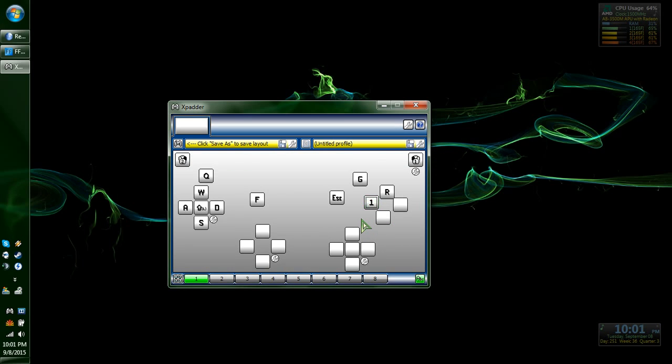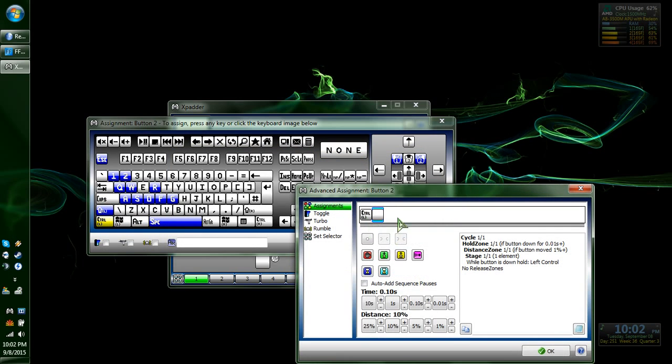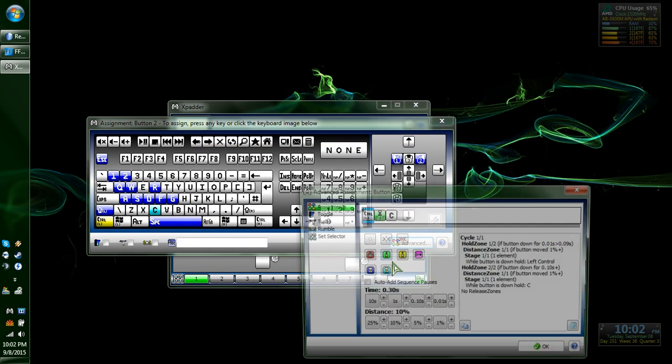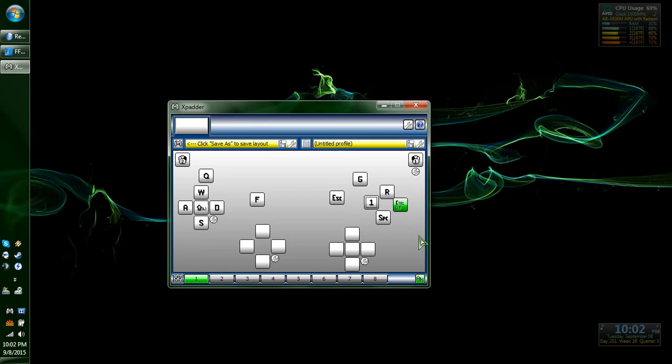Whenever you tap it, it'll keep going 1 to 2. Spacebar for jump, and I want control — advanced — timer: 0.3, and then C, and then you're good to go. So now when I tap it, it'll just make me kneel; when I hold it for that time, it'll make me go full prone. You can adjust it by clicking that and adding some tenths of a second. I find that 0.3 works alright, maybe 0.35 is probably fine. I tap it to kneel and raise, and then I can tap and hold it to go full prone.